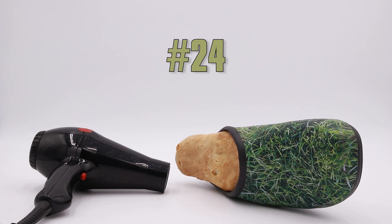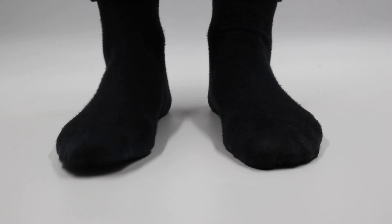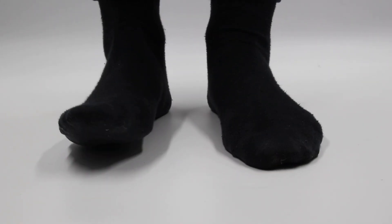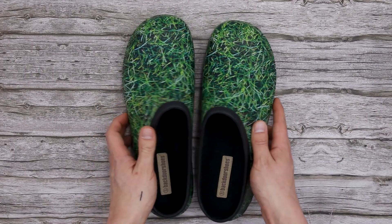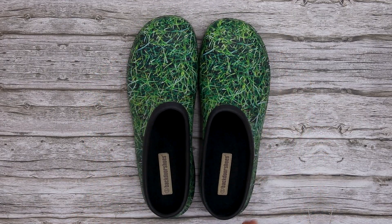Things That Make Back Door Shoes Great, Number 24: Moulding Your Shoes. We know that feet come in all sorts of different shapes and sizes, and it's important for your Back Door shoes to fit nice and snug. That's why we've developed this unique EVA formula that naturally moulds to the shape of your feet over time.